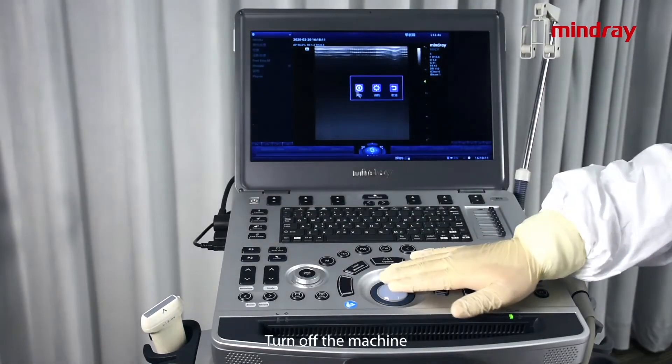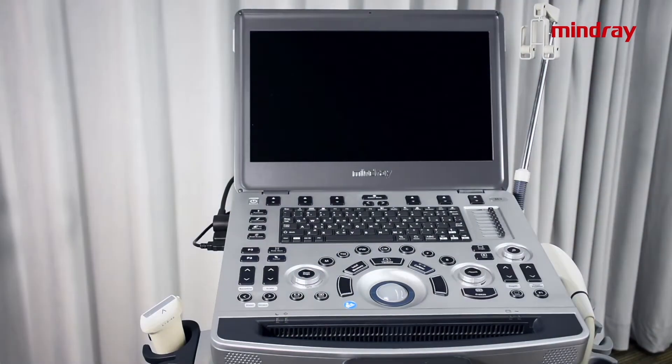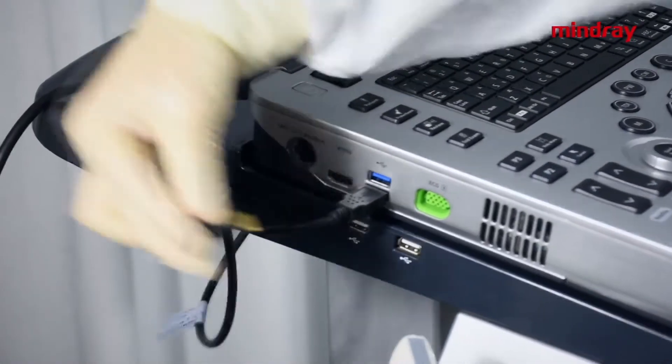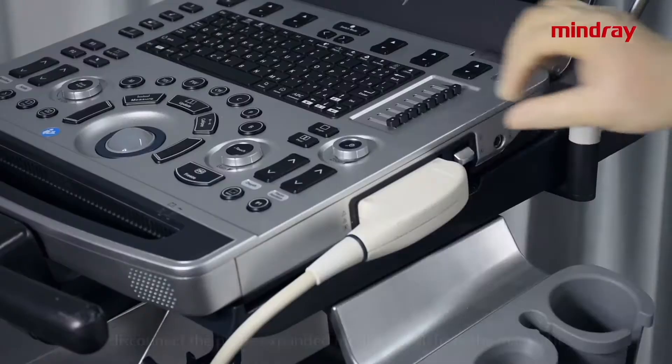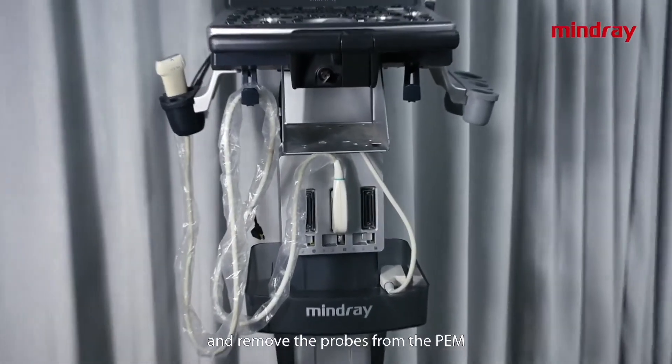First, turn off the machine. Unplug the power cord and cables connecting to the peripherals. Disconnect the probe expanded module from the main unit and remove the probes.